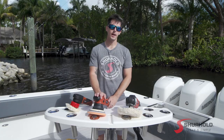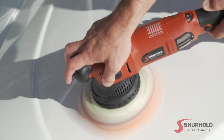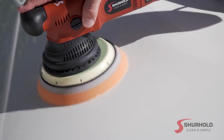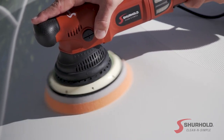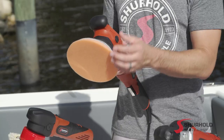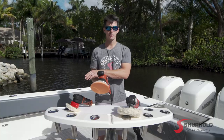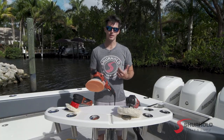Moving up from there, we have the Dual Action Polisher Pro. This machine is a little bit bigger and a little bit more powerful than its smaller brother, but it shares many of the same features. It too has a dual action motion, so it will not burn or swirl the finish, but it has a much larger oscillation — 21mm versus the 8mm on the other machine — so you're covering a lot more surface area per pass.